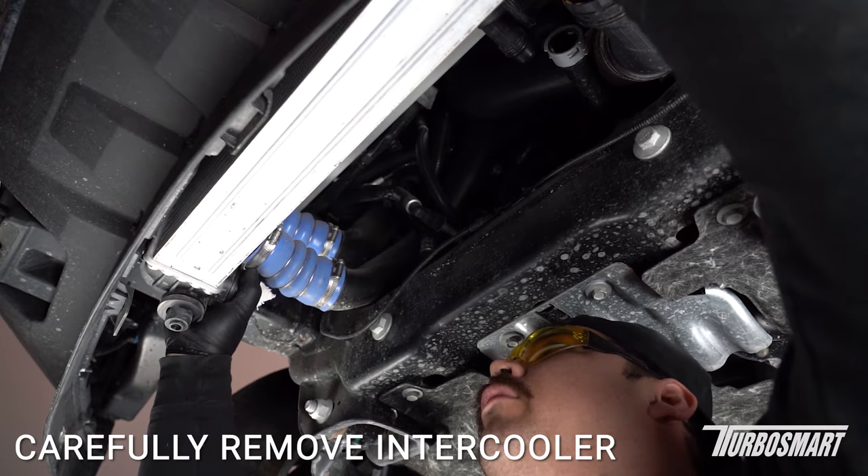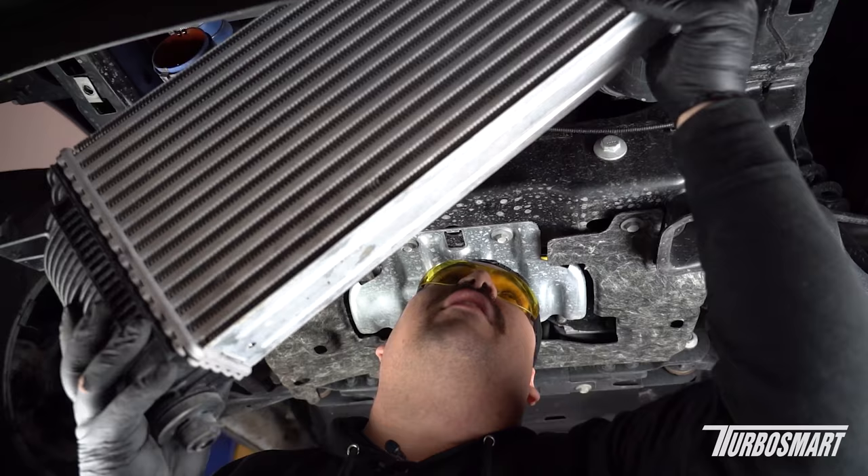Now that everything's disconnected, we're going to go ahead and drop the intercooler out. Everything's disconnected — we can pull out the intercooler. Let's go ahead and put this on the table so we can show you how to remove the OE blow off valve and install ours.